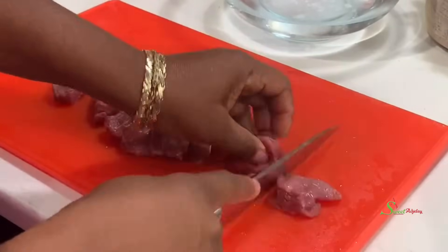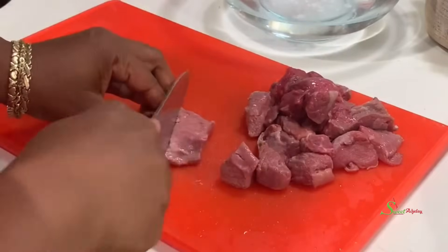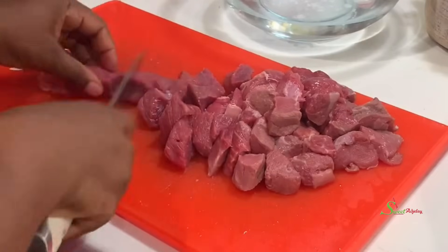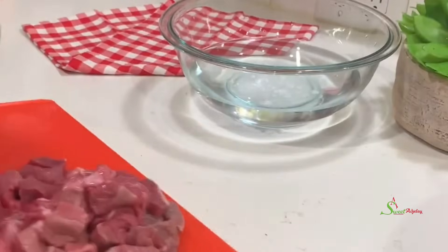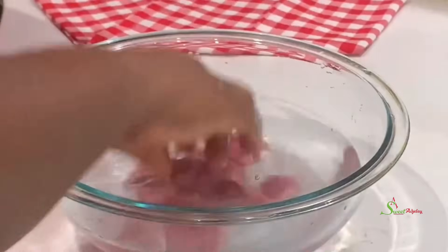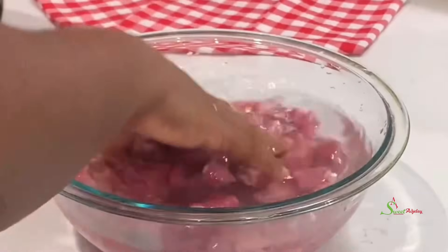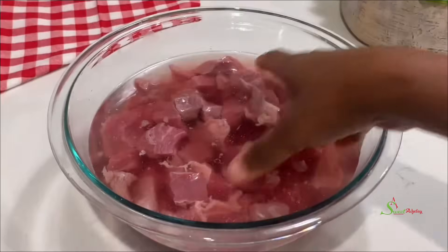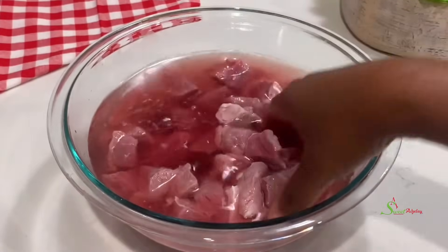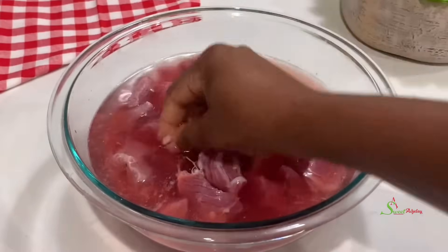I'll share with you how to make the most tender steak with potatoes — or beef with potatoes. I began by cutting my beef into cubes like this, and because I added baking soda earlier it has dissolved beautifully into our water. We'll transfer our beef into it and allow it to sit for about 30 minutes to get nice and tender. You can see the water is also kind of bloody, so we'll get rid of the water and rinse it beautifully and set it aside.